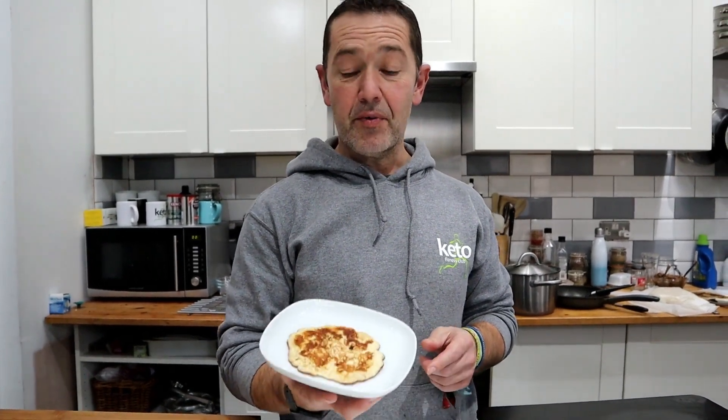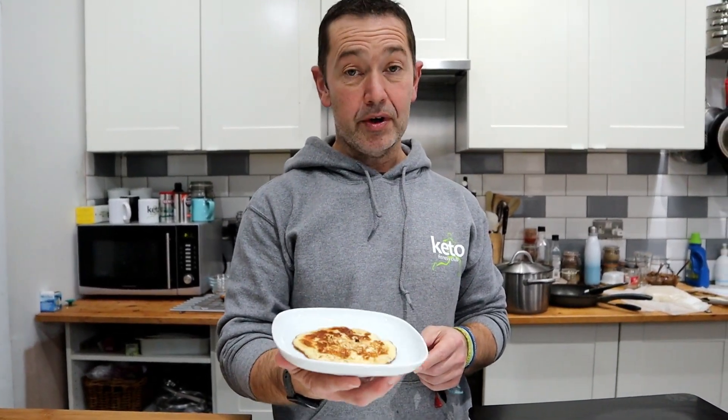Hi there, it's Mark, Keto Fitness. In this video we're going to be making savoury pancakes, so keep watching to see how they're done.